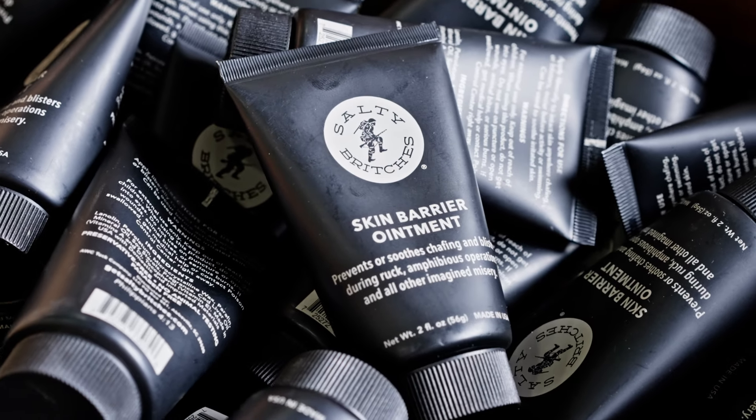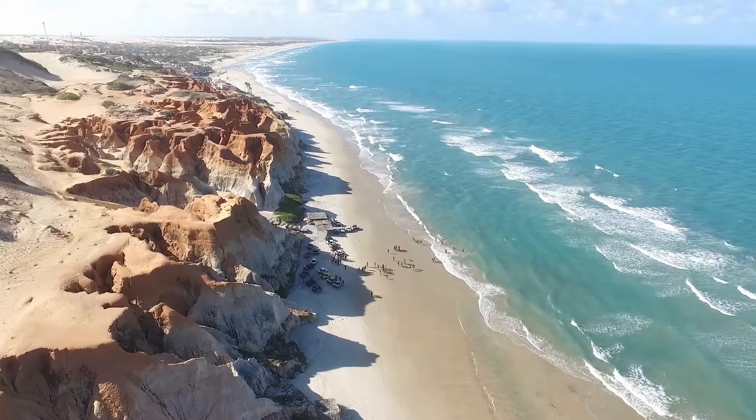My name is Amy Tucker. I'm the desperate mom behind the brand Salty Breaches. Salty Breaches is a super robust skin barrier and skin soother. We created it because our young kid could not swim in salt water — it was a real problem for him. We could not find a solution; nothing held up in salt water.